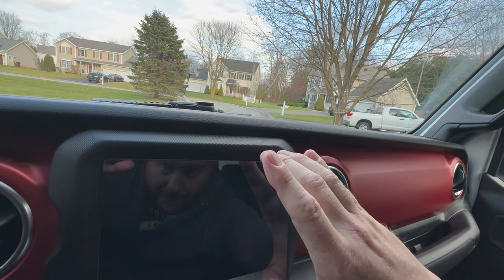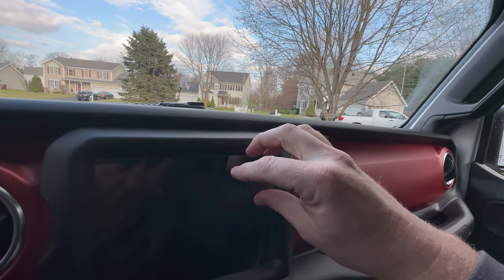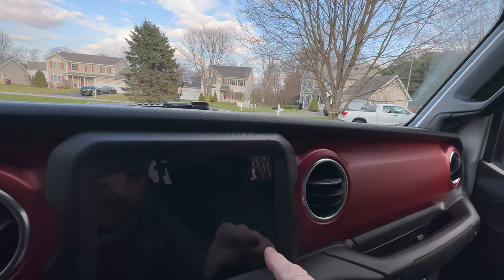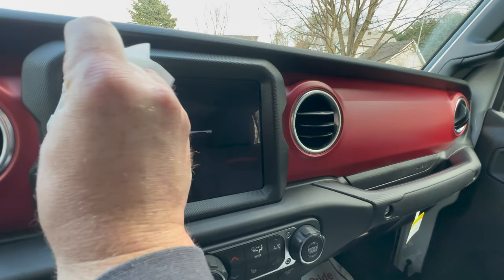Remove the film, kind of put it in place here — look at that stare of intensity. And boop, not a big deal. Look at that — like I've done this a million times.